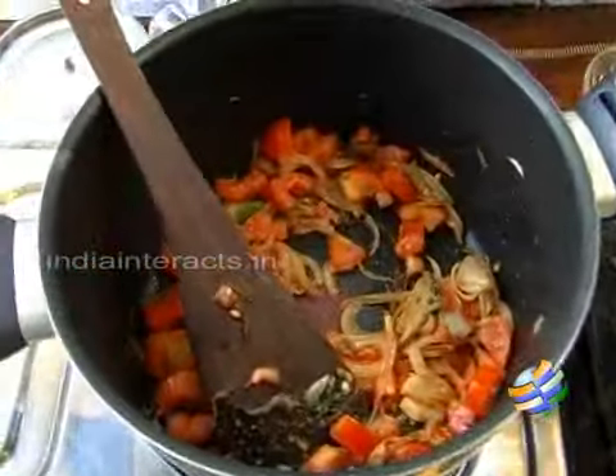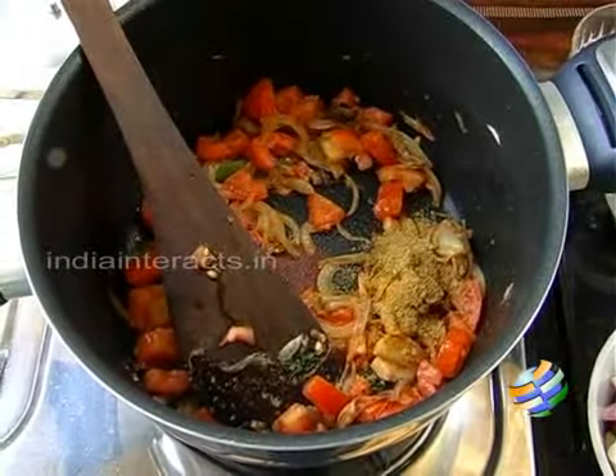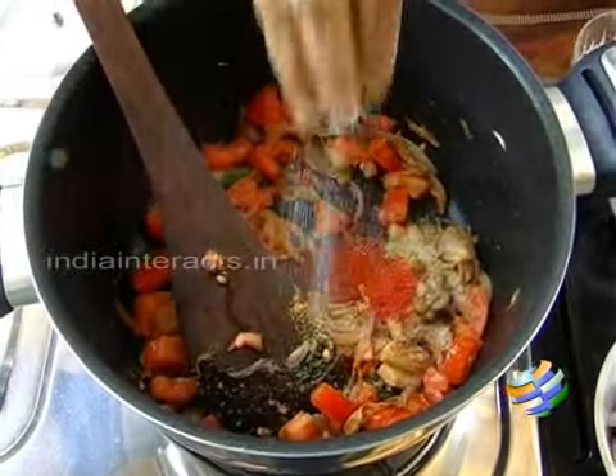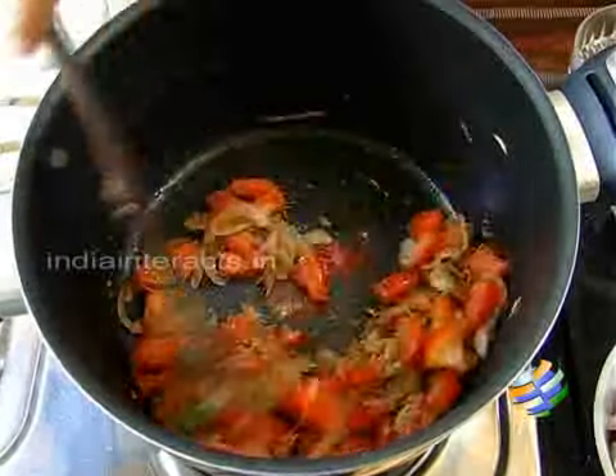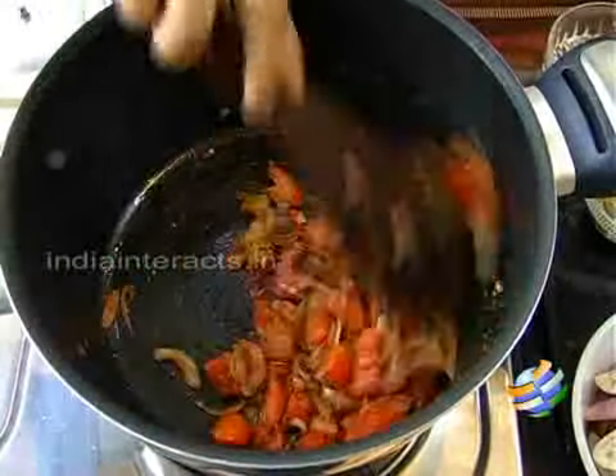Now to this I am going to add the turmeric powder — about 1/4 teaspoon — a teaspoon of coriander powder, about a teaspoon of chilli powder, and some salt. Just mix it. The salt will help the tomatoes cook faster.